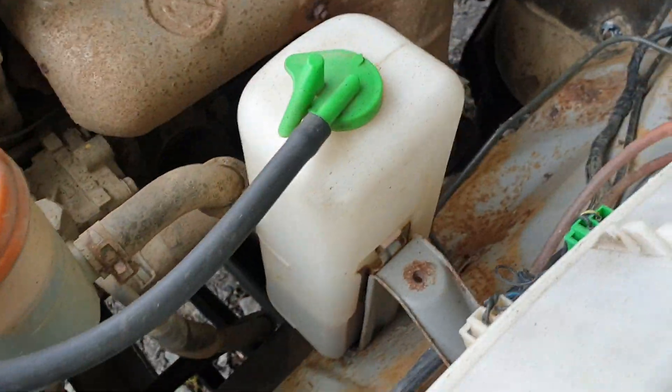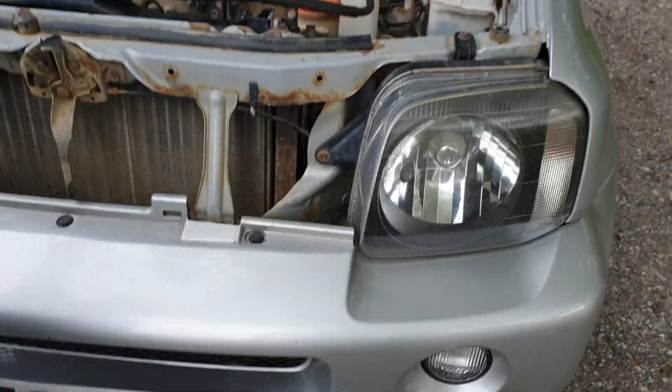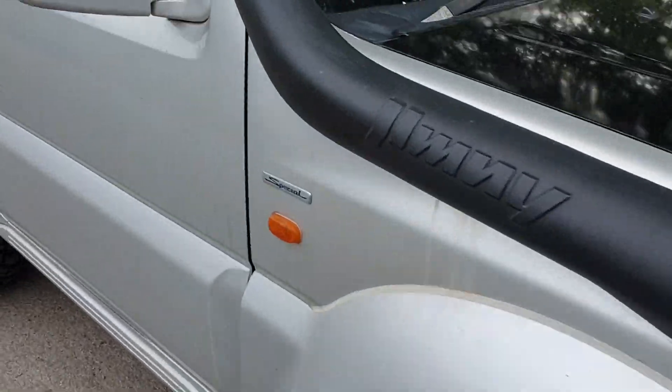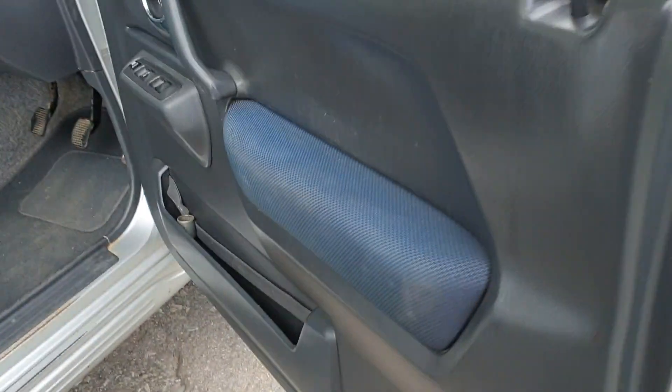So there you go — evidence of a bit of mud and water in there, but as I say it starts and runs okay. I saw some pipework up on the bulkhead there — I think the diffs have maybe been plumbed up to the snorkel, so the breathers.